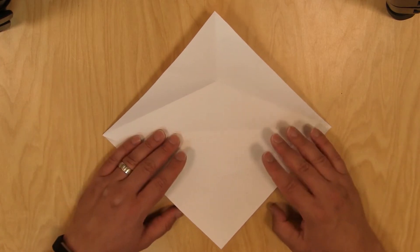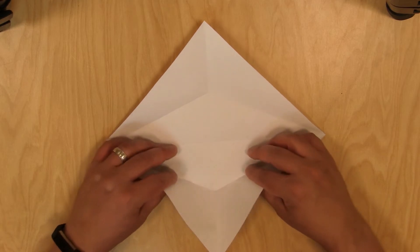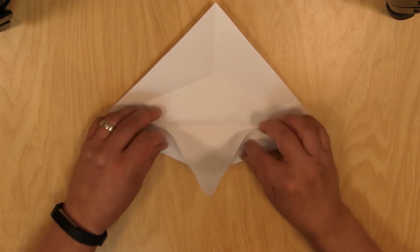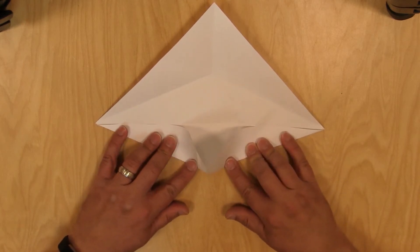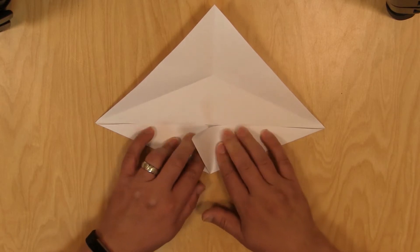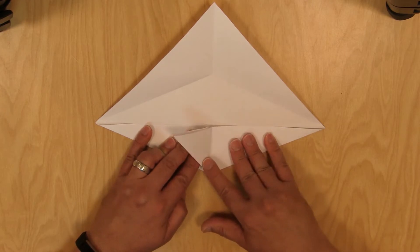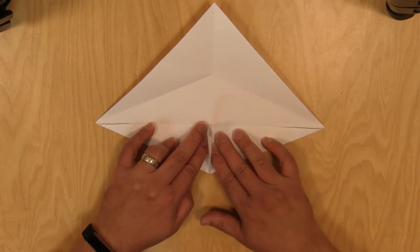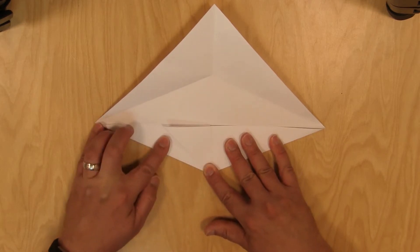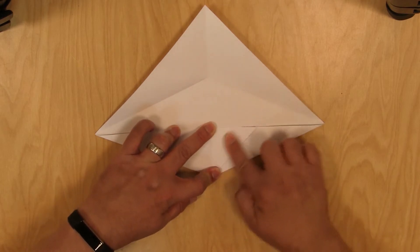Now you get to see why we left that spot uncreased — we're going to use these as a way to pinch in. So go ahead and pinch your paper in, and then little by little we're going to pinch into the middle until it gets like a little shark fin type shape there, a little triangle. And then go ahead and push it to one side and fold it, then push it to the other side and fold it. Crease it down.